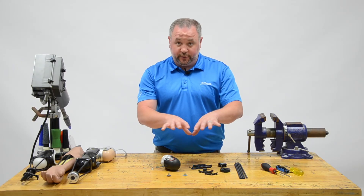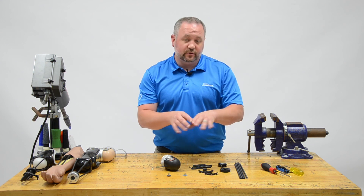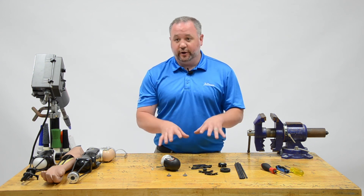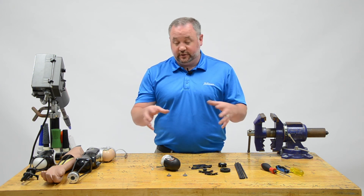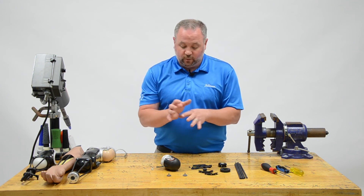What we're going to do today is put together a Nexo Transhumeral Forearm. I'm going to show you how to put it on, how to adjust it, so we'll have a general idea of how to put this thing together. It's quite simple.